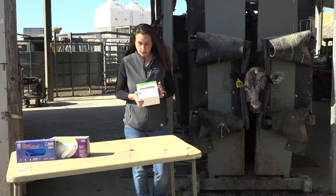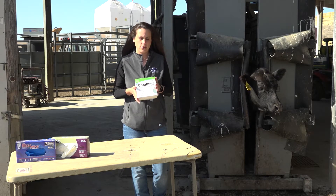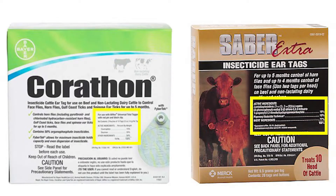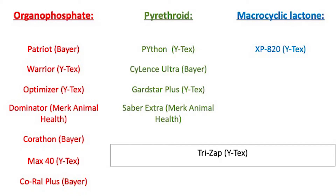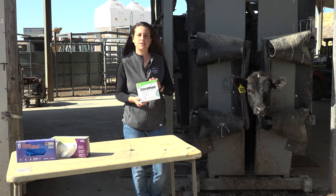Possibly the most important thing on the label is the active ingredient. This is critical because sometimes you can change products without changing the active ingredient class. There are basically three kinds of active ingredients: pyrethroids, organophosphates, and macrocyclic lactones. We recommend rotating — year one use a pyrethroid, year two an organophosphate, year three a macrocyclic lactone. This slows the spread of resistance. Always rotate the class of insecticide, not just the product brand.